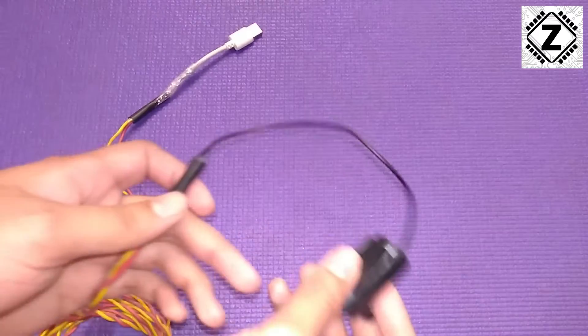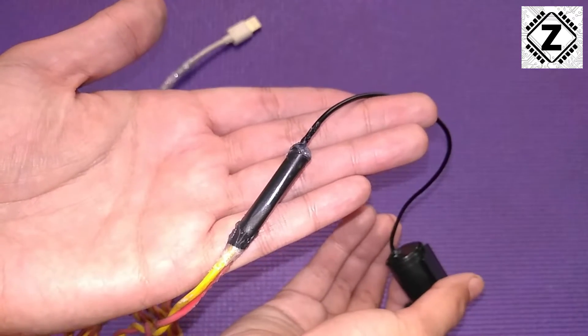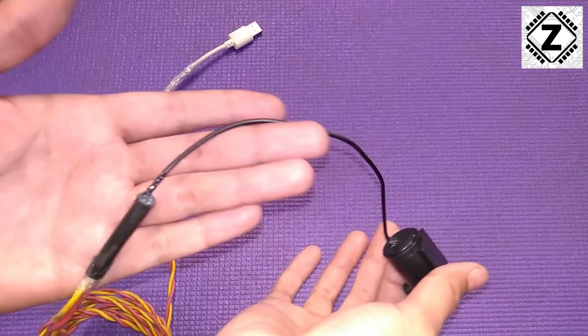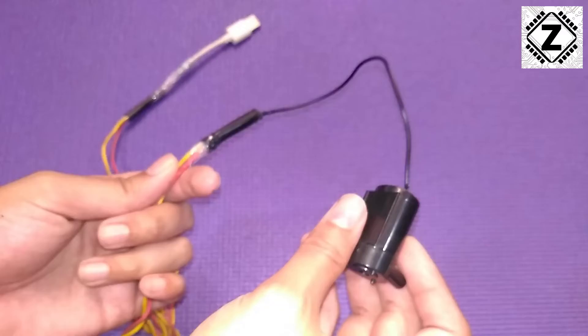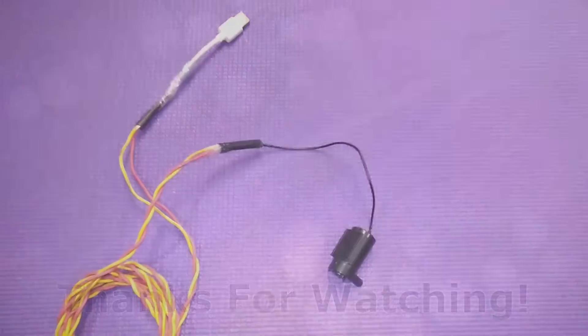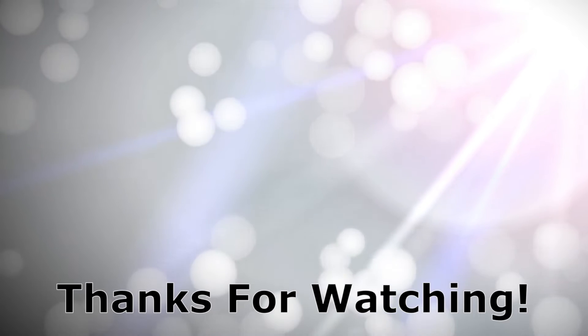I don't really like the idea of having only a 5-inch wire because the joint will always stay inside the water. I wish they had provided at least 3 or 4 feet of wire, but I guess this will do for now. Thank you.